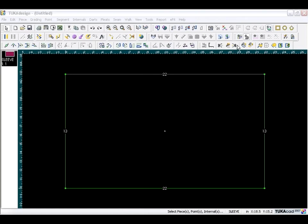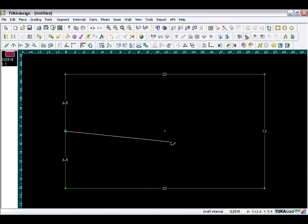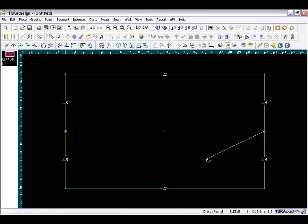Now we will take the draft tool and draw a center line. Click on the segment, in the proportional field type 0.5, and click OK. To go straight across the block to the right, press F2 to bring up your line direction. Going left to right is a zero degree angle, so click the zero button. The segment is drawn all the way across — click OK to confirm, then right-click to finish drawing.